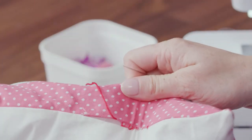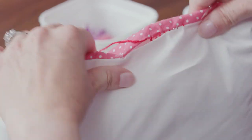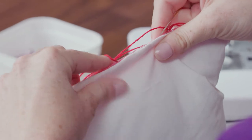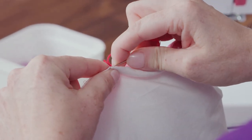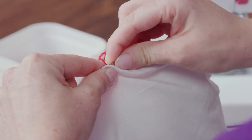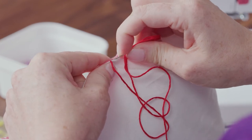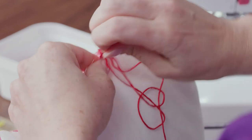You can see why they call it the ladder stitch — you can kind of see how that looks like a ladder. And when you pull it, these stitches don't show. This is a great stitch for projects like this, but it's also a great way to patch things up — it's really useful for patching stuffed animals or things like that as well.